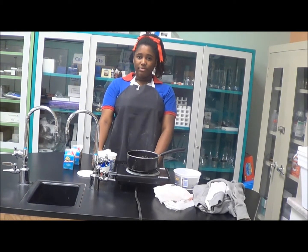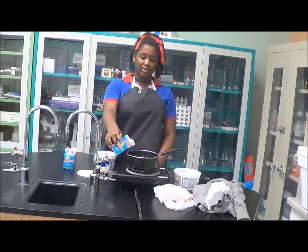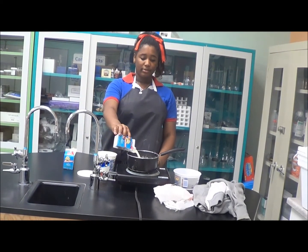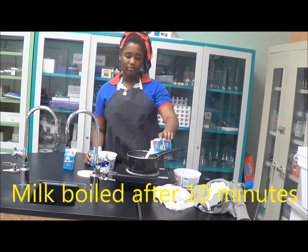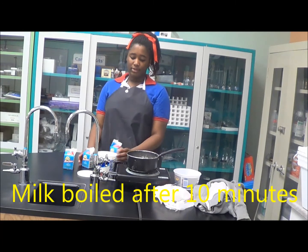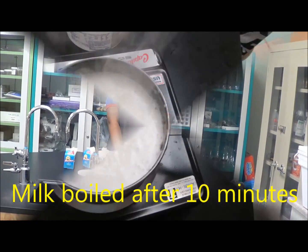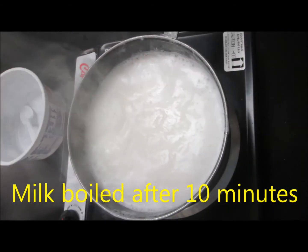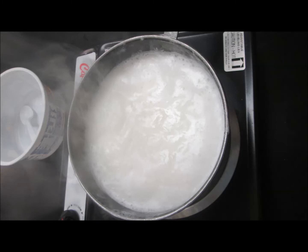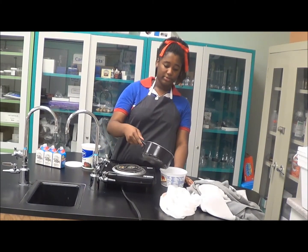Now you're going to pour milk, two cartons, into the pot and put it on hot. Once the milk has come to a boil, you will pour it into the container and wait until the milk simmers down.